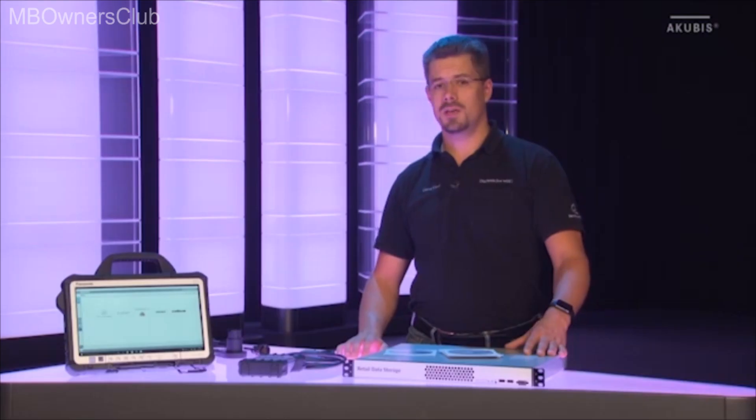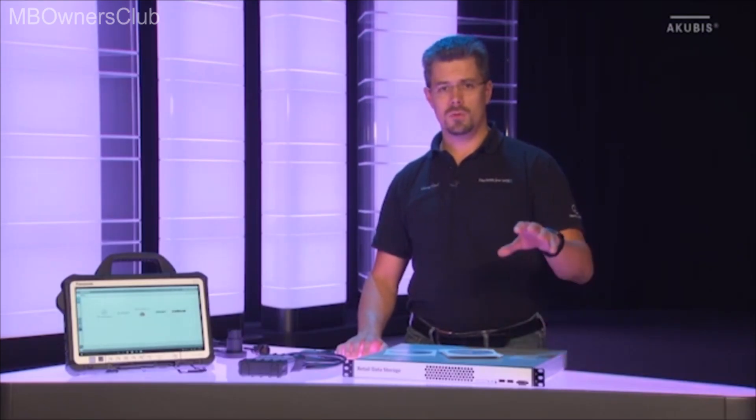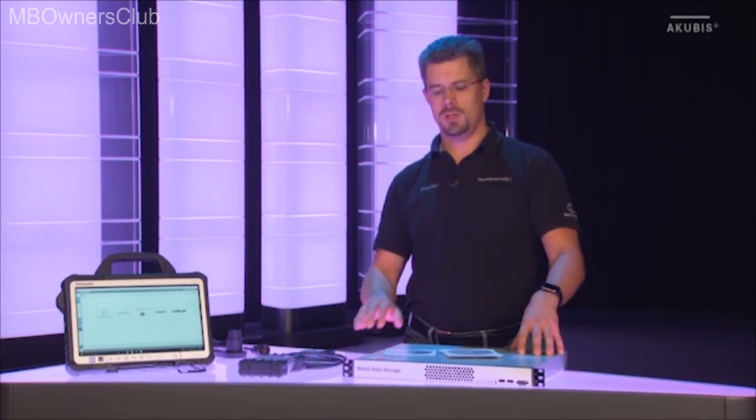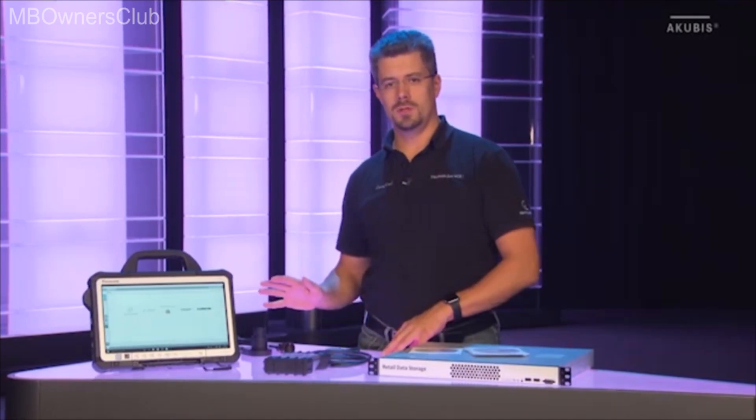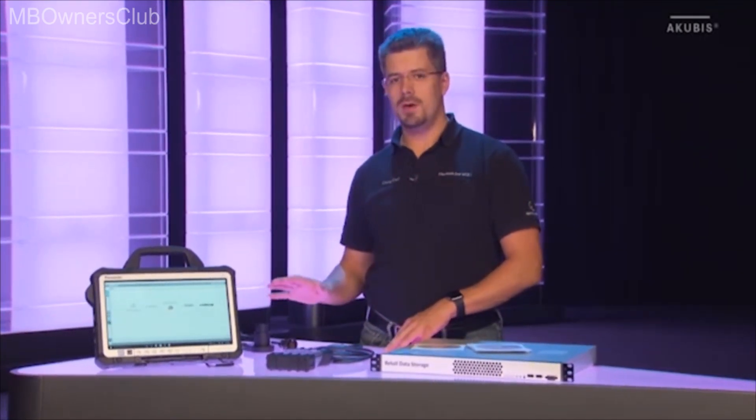Finally, with the Sentry Update service, we've developed a new online update concept. You no longer need Blu-rays or DVDs — you only need a single central storage, the retail data storage. It downloads all required data overnight and makes it available to all paired Sentry Diagnosis Pads. The download to the pad takes place completely in the background so your work is not affected.